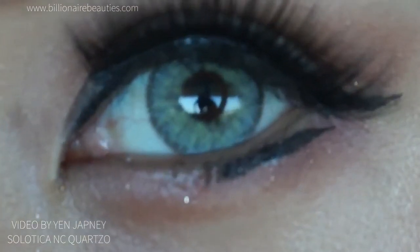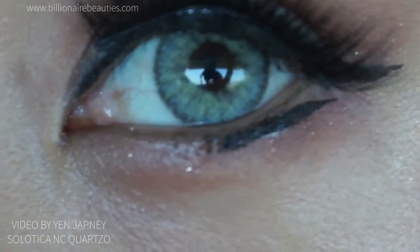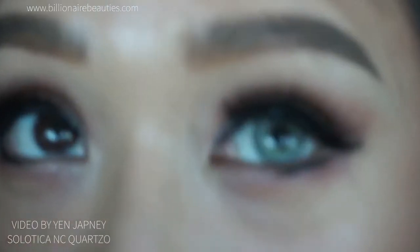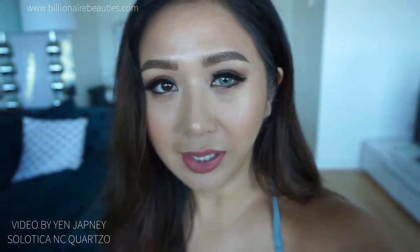When you zoom in super close you can sort of see the pattern, but it's still very natural. No one's going to be like 'hey, I can see it's pigmented' — so they're actually really natural.